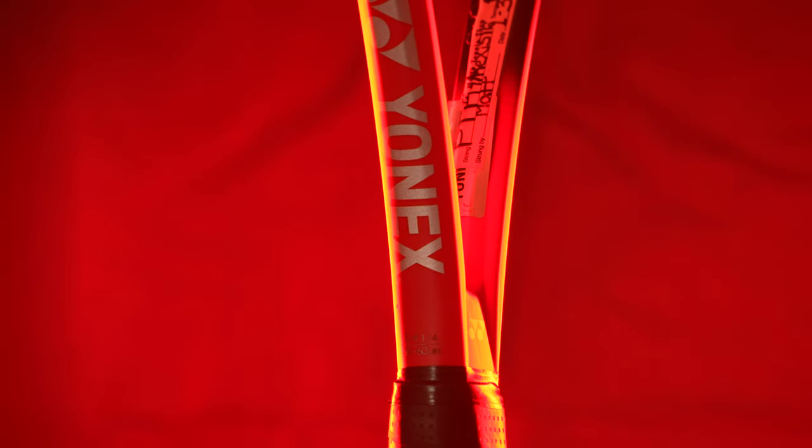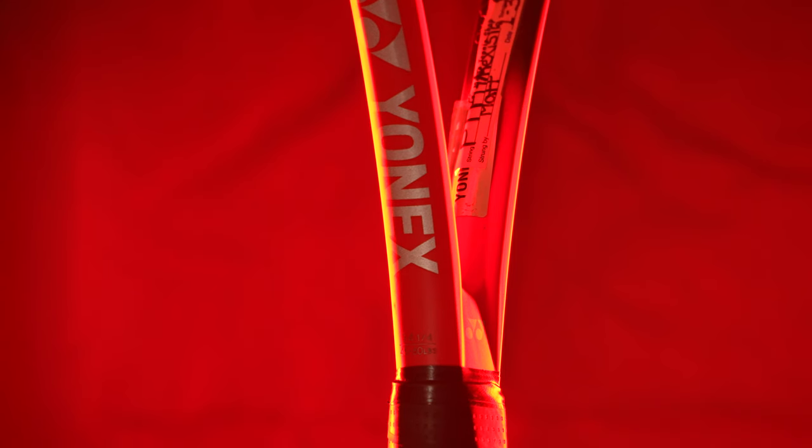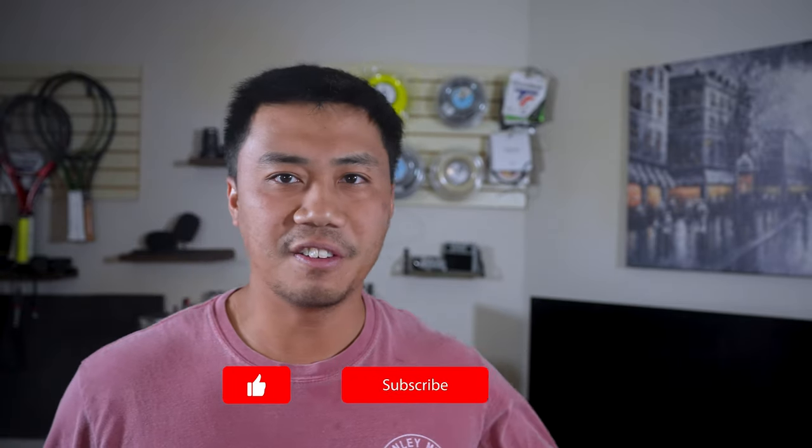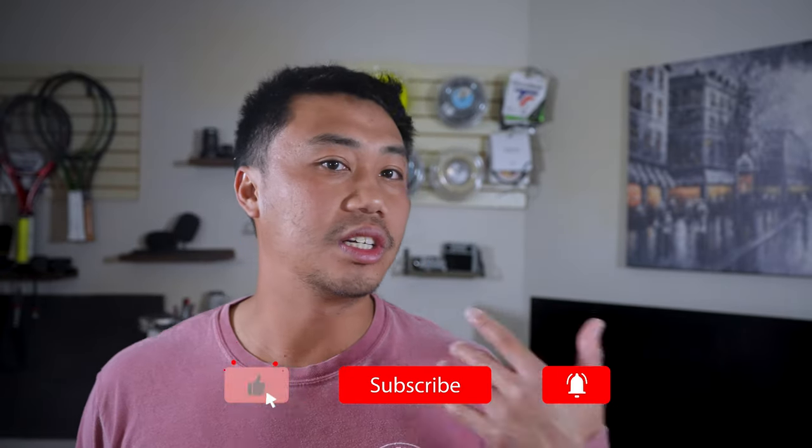This is an update to the very first tennis racket review I've ever done on this channel. The Yonex frames I've recently reviewed here were mostly, well, definitely a disappointment. Enough B-roll — let's see how this actually does on the tennis court.